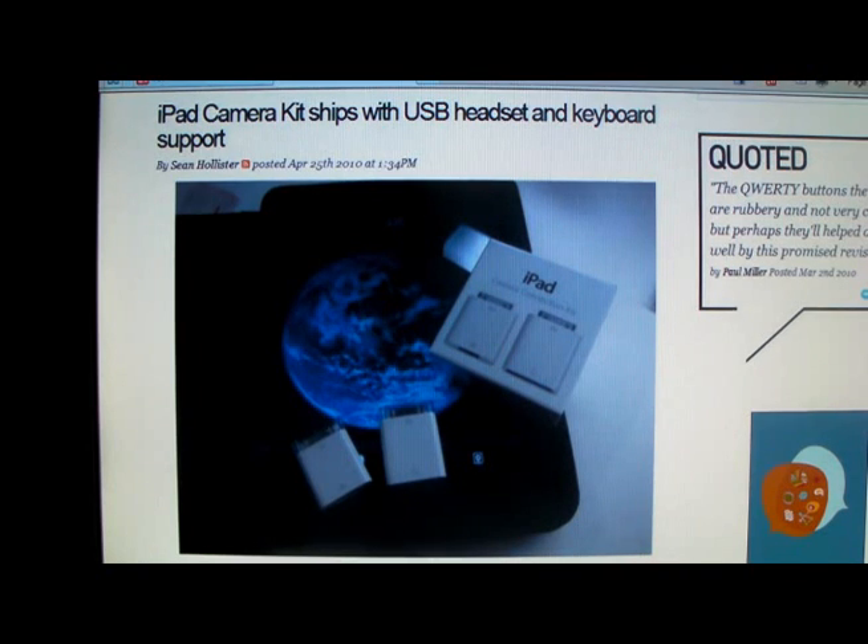Now these are supposed to be shipping with USB headsets and keyboard support. So I'm going to read the story here — it says reports are coming in that the iPad camera connection kit has finally shown up on a couple buyers' doorsteps.